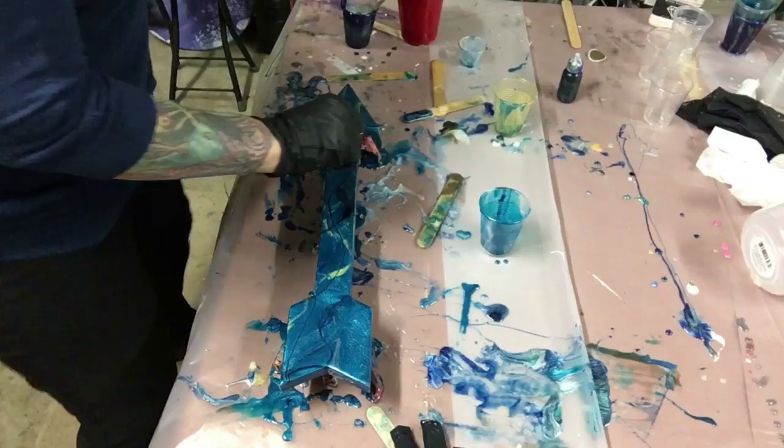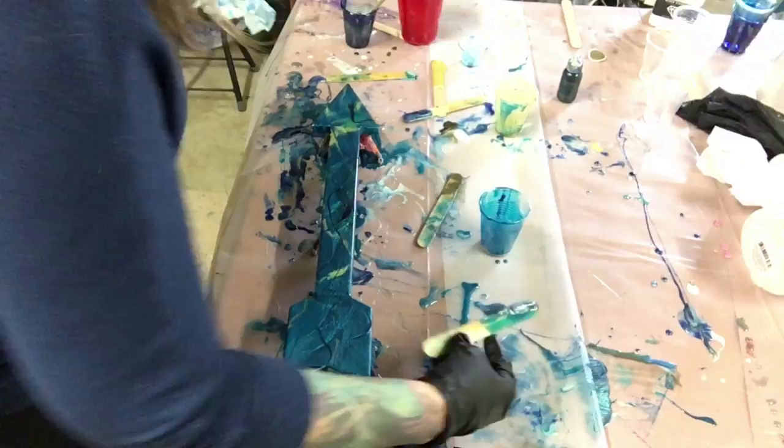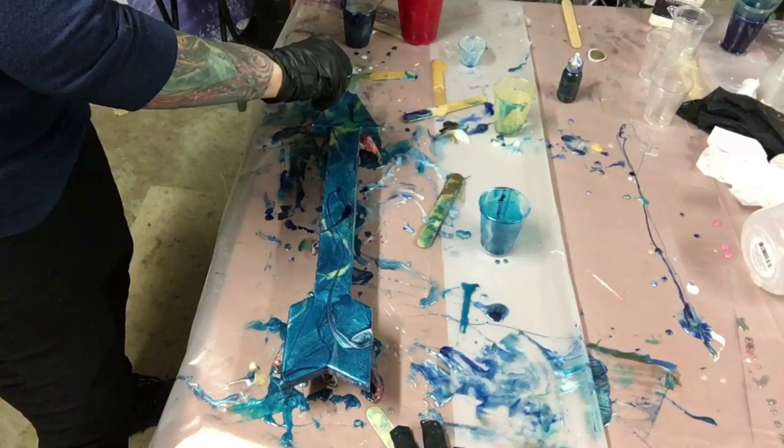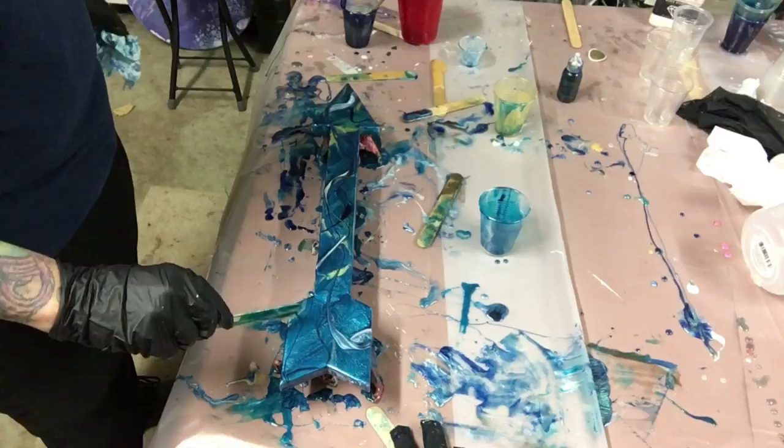I should call this video 'Use excess resin that's on your table to make another painting.' Good idea, huh? I think I'm done messing with it. I'm going to torch it, get rid of all those bubbles, and I'll be done.